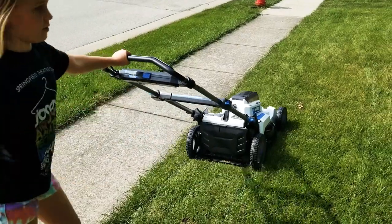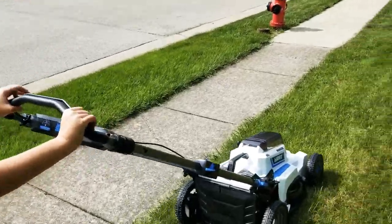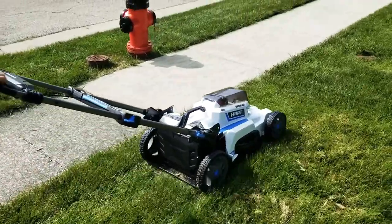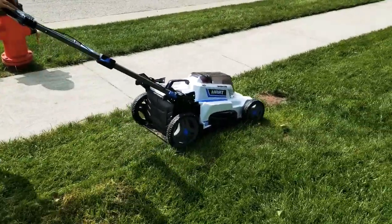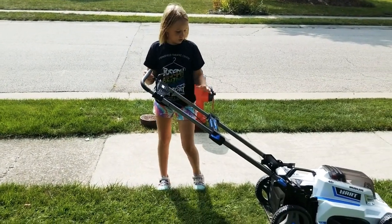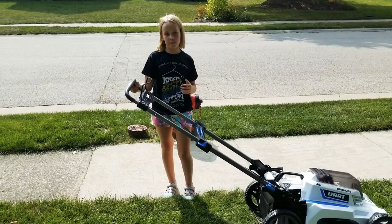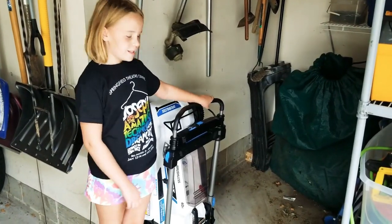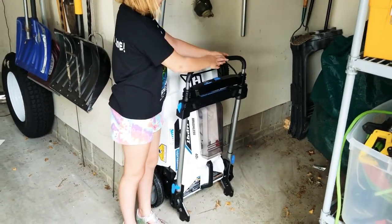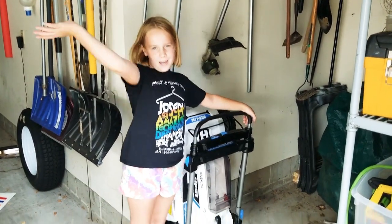For me it's a five star rating. It's super light and plastic, super easy to use, super adjustable. Folds up really easily to put inside your garage if you don't have much space — super easy to store. I give it a thumbs up. Our new Hart lawn mower. Bye guys, see you next time.